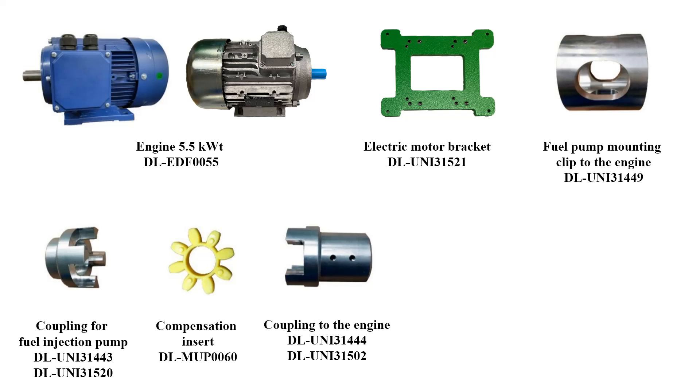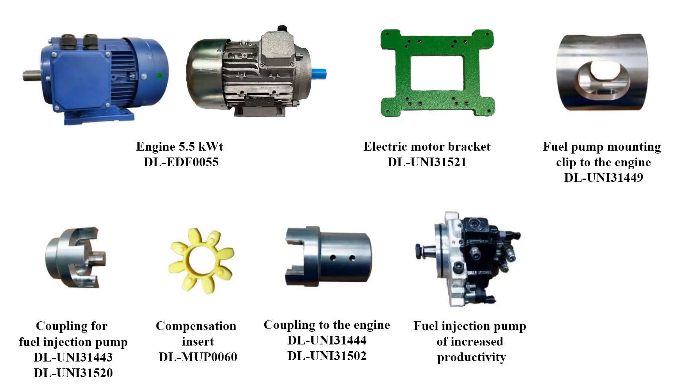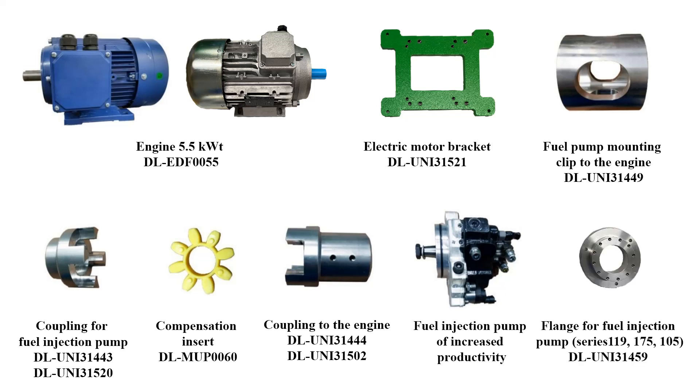The delivery set includes an engine mounting bracket, a yoke for fastening the injection pump to the engine together with fastening bolts and washers, aluminum couplings for motor and pump, and a polyurethane expansion insert between the couplings. A standard cooler can be used to comfortably remove the couplings from the pump and motor. A high-performance fuel pump with fastening bolts and washer is also included, along with a flange available for use with other pumps at the request of users, supplied with fixing bolts.